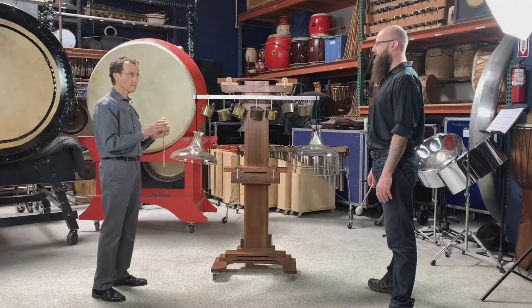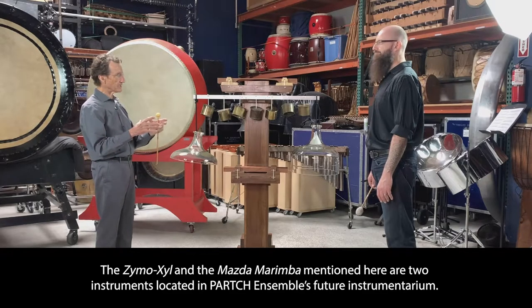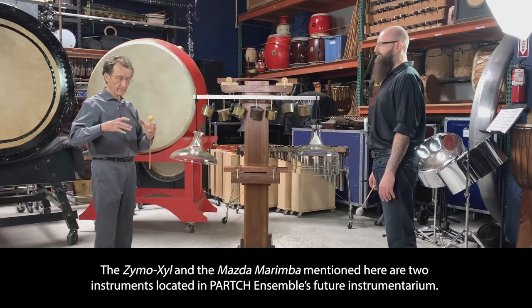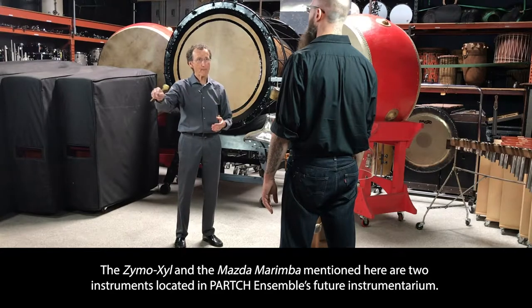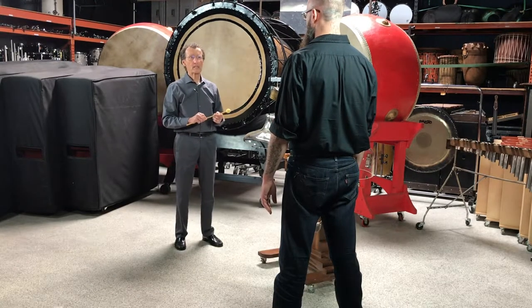There's another all-glass instrument called the Mazda marimba — it's a whole bunch of light bulb casings with the guts taken out. From this size, it's very, very quiet. I'm not quite sure what he was thinking. It's a very delicate instrument.